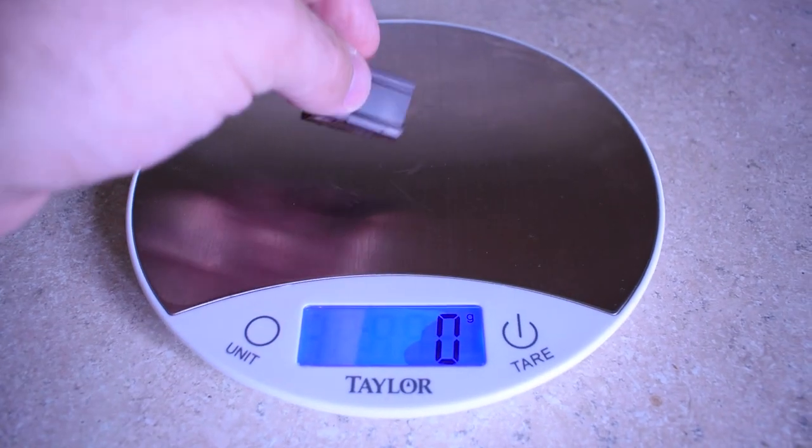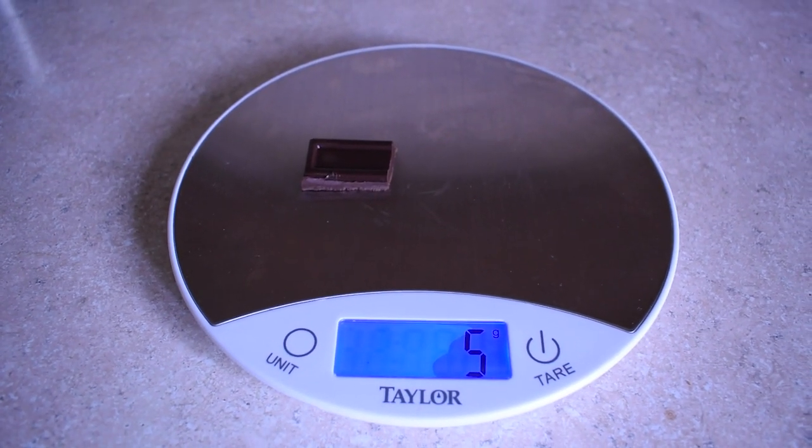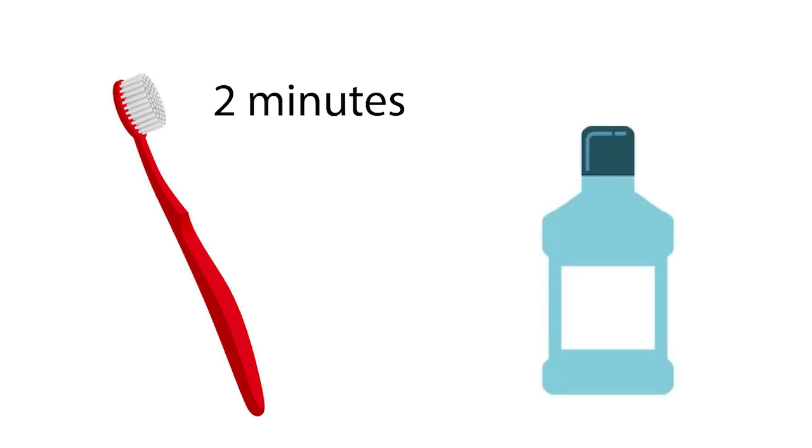As in my previous videos, I weighed out a 5-gram piece of chocolate, ate it, and then let bacteria grow in my teeth for 60 minutes. For the toothbrush, I brushed for 2 minutes, and for the mouthwash, I used it for 30 seconds. Cultures were incubated for 48 hours at 95 degrees Fahrenheit.